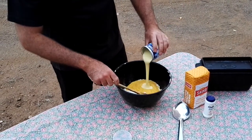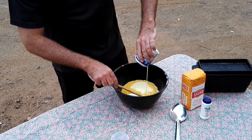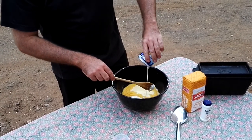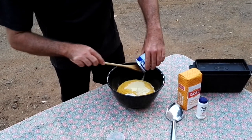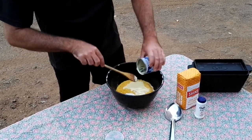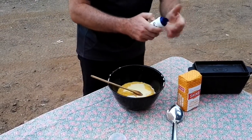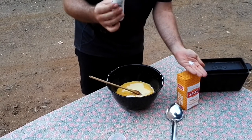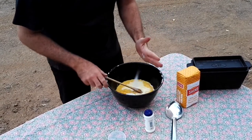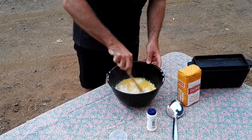Then add the tin of condensed milk and a pinch of salt. Mix the whole thing together.